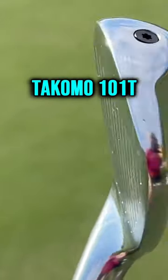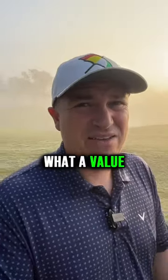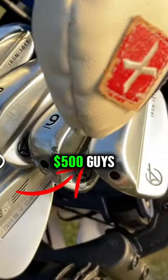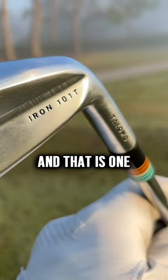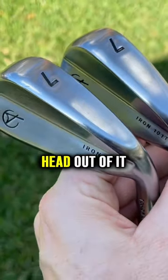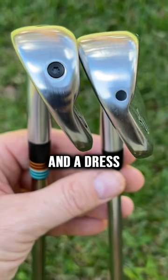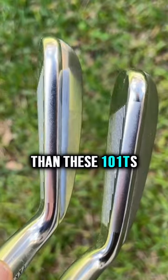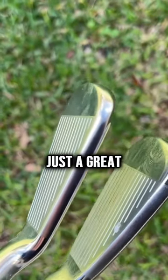These are the Tacomo 101Ts. What a value these clubs are — you can get a set of these things for around about $500, and that is one serious value. That means you're going to get a slightly smaller head, a slightly thinner top line at address, a slightly thinner heel. The 101s are a little bit wider than these 101Ts. Just a great looking club.